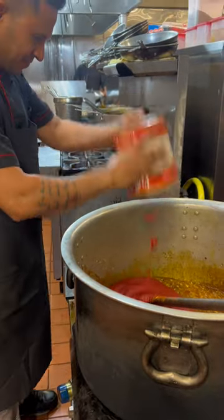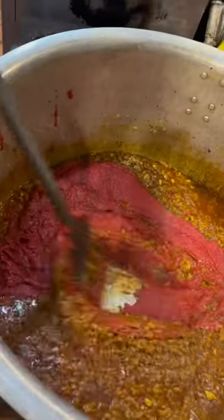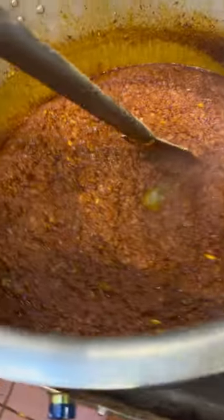Now we will mix well and add tomato puree. We use tomato puree — we have used 3 to 4 boxes of tomato puree. This is our lamb, cut out. We will wash it and put it in.